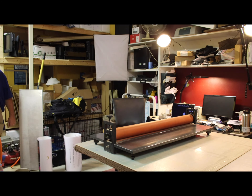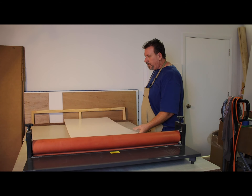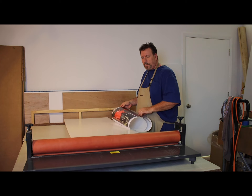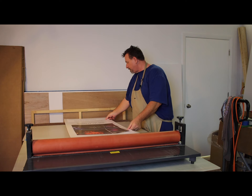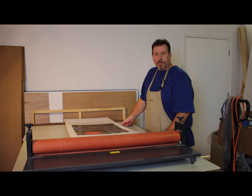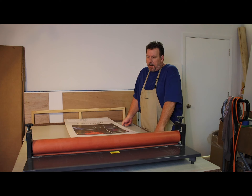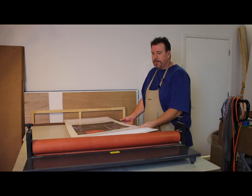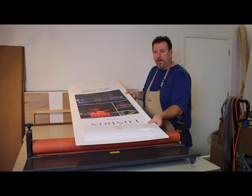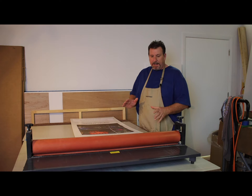Next we need our foam core and our posters. The foam core is cut quite a bit larger than the poster. The poster is only 20 inches, plus our bleeds we get up to about 21 and a half inches. But foam core comes in four-by-eight sheets so we just cut it in half at 24 inches — you can see we've got plenty of room all the way around. It makes it a little easier because we don't have to line it up as critically.